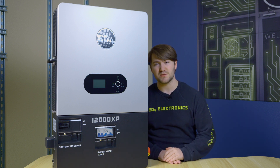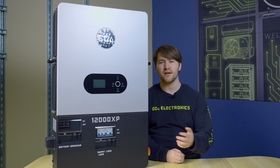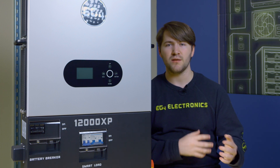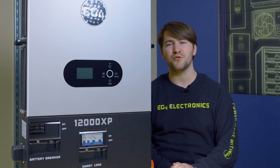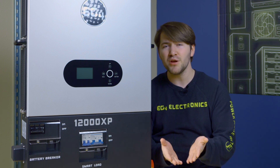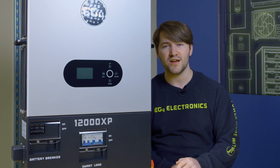Another consideration: the 12000XP being an off-grid unit means it may be implemented in cabins or other situations that are not monitored 24/7 or even weekly — a vacation spot you only visit certain times of the year. You may still want it running for climate control or to make sure your system works when you return. With the EG4 remote monitoring site, you're able to not just remotely monitor your system and make sure everything's okay, but also change settings remotely and configure your system in real time. That is one of the seamless integrations the 12000XP has into the EG4 architecture.